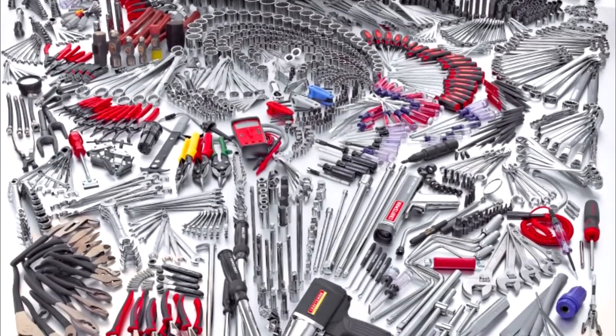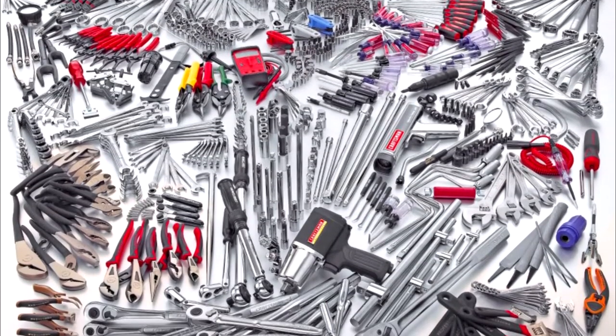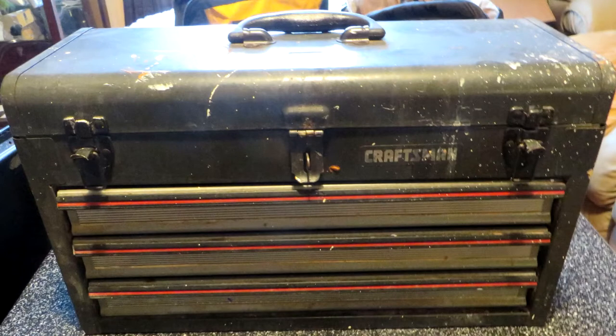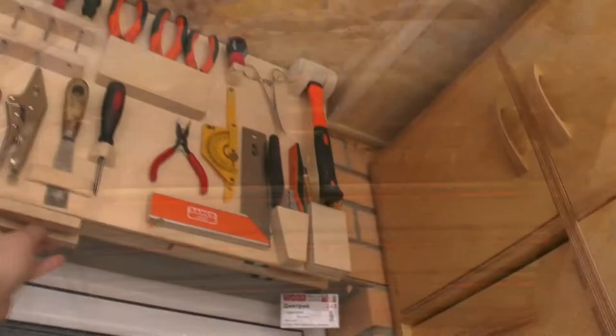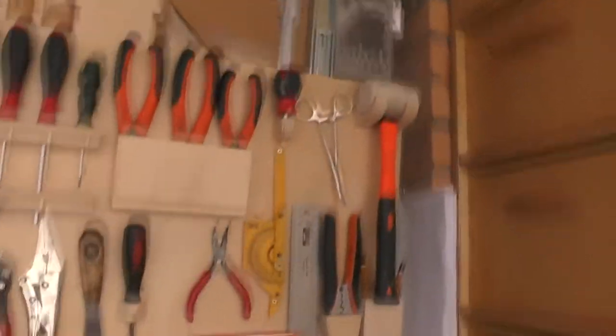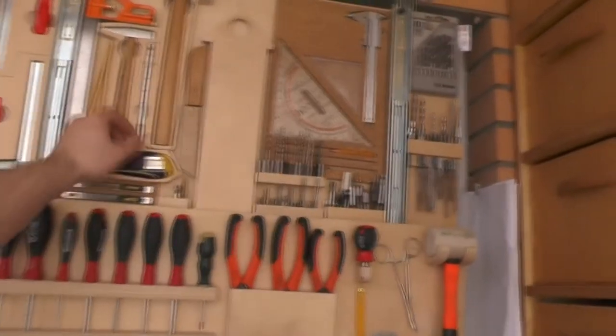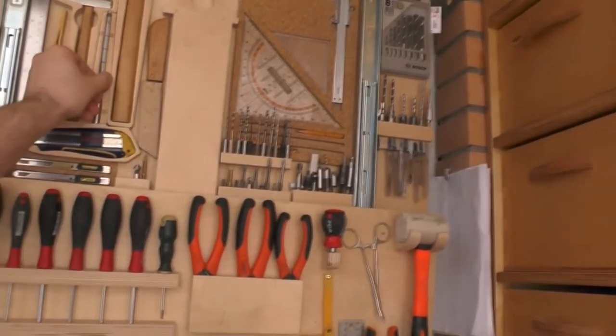What to do if you have a lot of tools, need them all the time, but don't have a place to store them? You can store them in a box under the bed, but that's just inconvenient and dusty. Here is how Dmitry Sidorov resolved this situation. We already talked about toolboxes in the previous video.